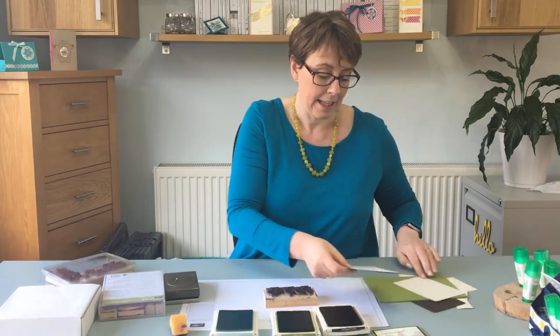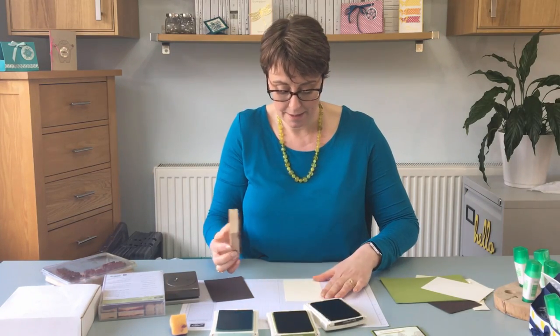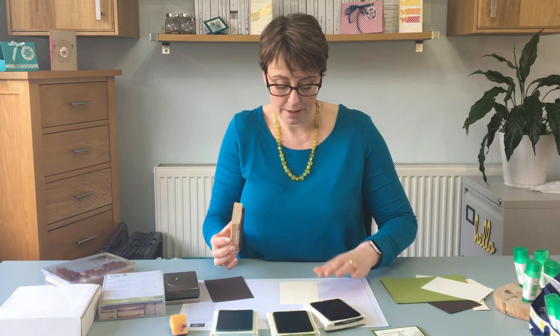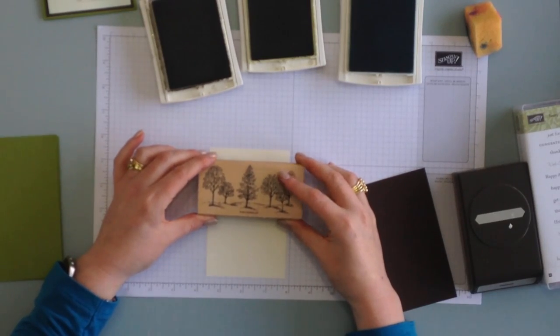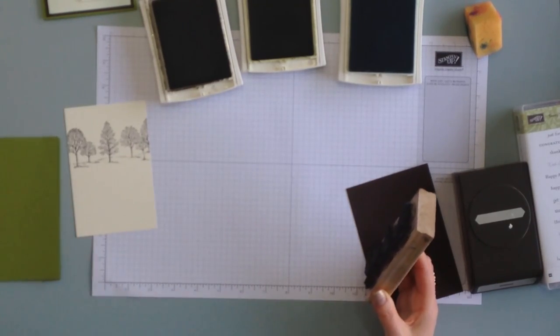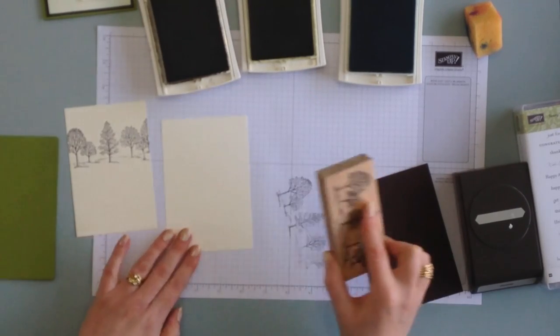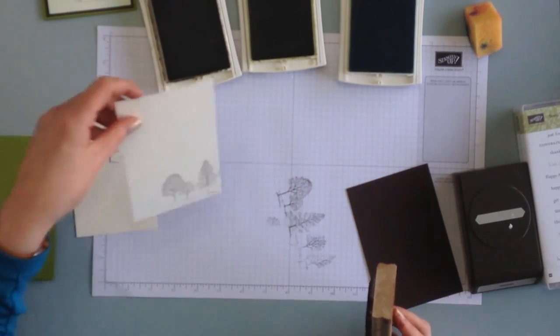I'm just going to get my ink pad open — try not to get myself covered in ink — and get the right layer first. I'm going to ink up in Early Espresso, and then I'm going to stamp my trees at the top. I'm going to ink it up again, stamp it off, and stamp the trees. So that's actually going to be for the inside.